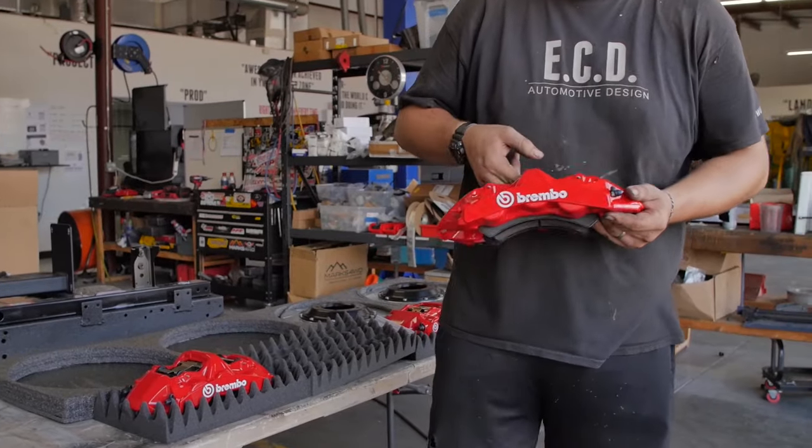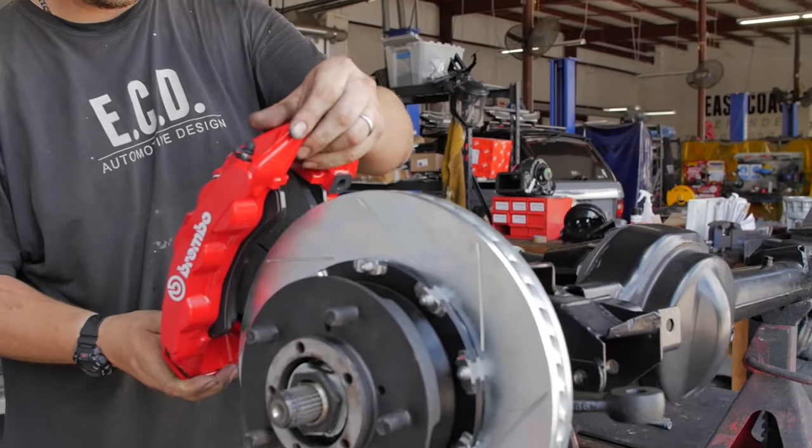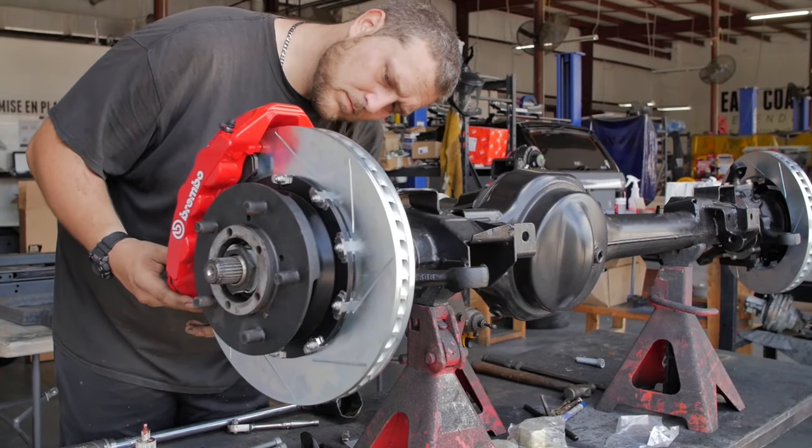The main advantage with the Brembo system we've developed is that we get to run a six-piston caliper on the front of the truck and a four-piston caliper at the rear, compared to the original stock equipment which was a much smaller four-piston caliper at the front and a tiny two-piston on the rear. That was fine for the normal application, but we needed more.